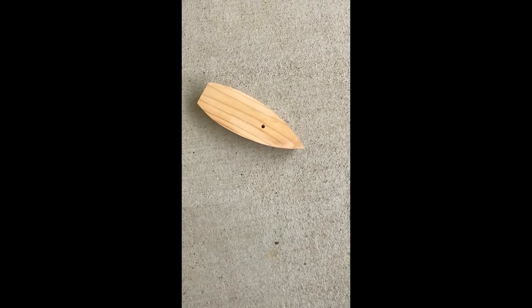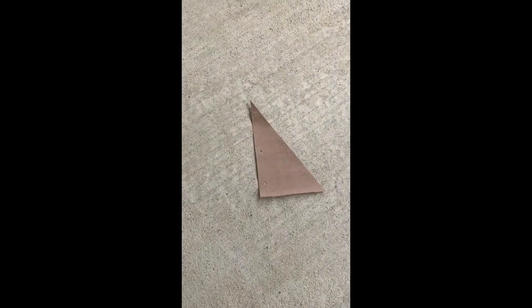In your kit you will find a wooden hull, a mast, a sail, sandpaper, wooden blocks and corks, some nails, and a string.